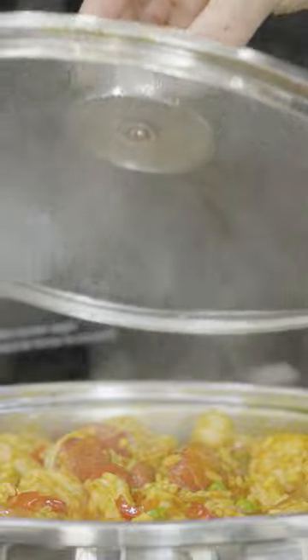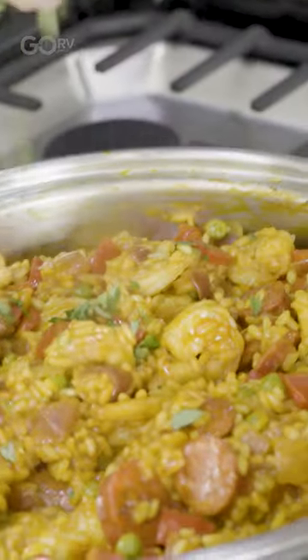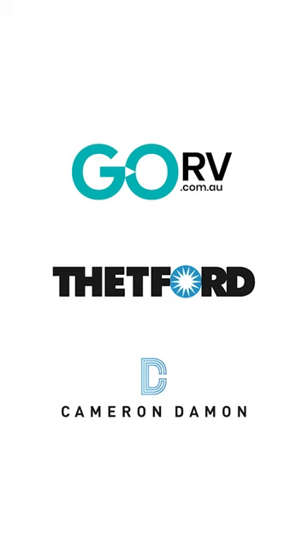Not only does that look fantastic, but it smells fantastic. Now let's see if it tastes fantastic. A bit of parsley for garnish. Got the whole pan to myself — now for the taste test. Mmm, bellissimo. I will see you next time for my next episode of Go RVs Camping Cuisine.